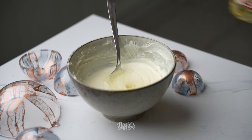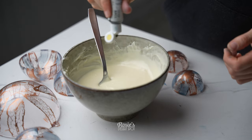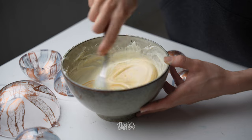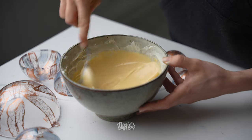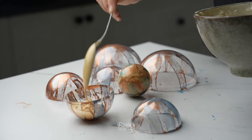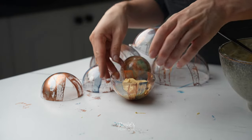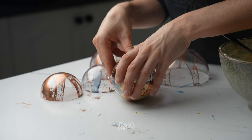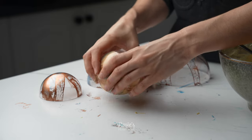Into my melted white compound chocolate I'm adding vegetable oil. Vegetable oil helps prevent seizing when you add gel food color — typically when you add gel food color it messes with the composition of the chocolate and it hardens all of a sudden. If you don't want to add the vegetable oil, you can use powdered food color instead, which works well with chocolate, or oil-based colors as well.